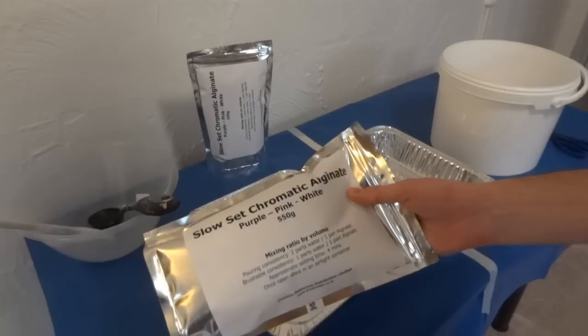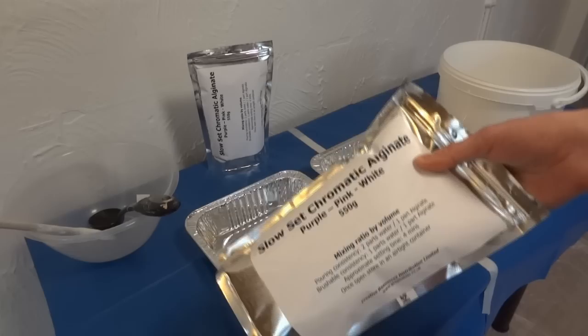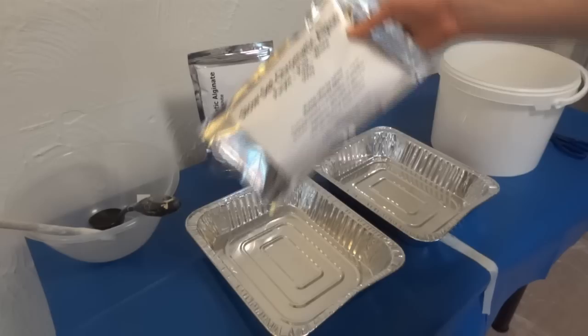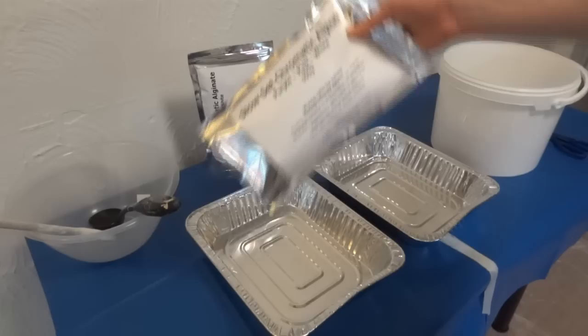It's time to life cast my hands. For that I'm going to be using Algenut, which is basically a life casting compound that is skin safe. It's the stuff the dentist puts in your mouth to make a cast when you're having a crown fitted. It's actually made from seaweed — all you do is mix it with water. It goes off in about four minutes so you have to be pretty quick. I'm going to mix up two 550 gram packs, which I got from eBay.